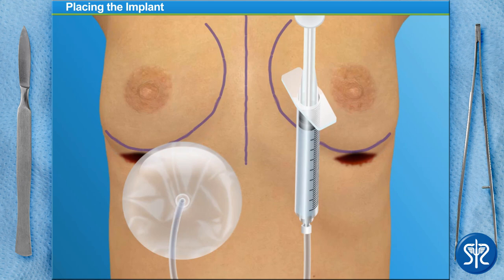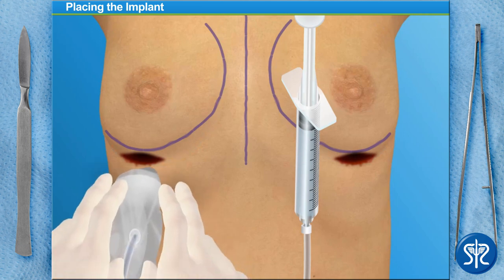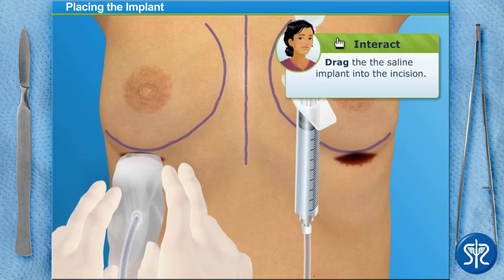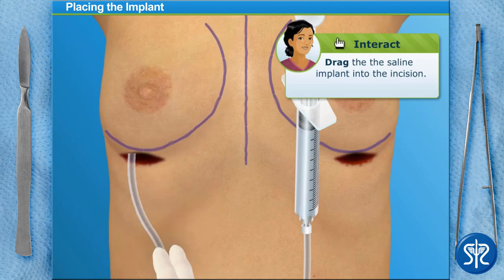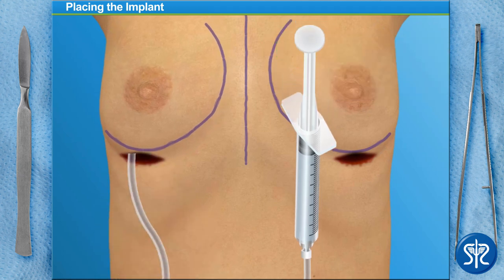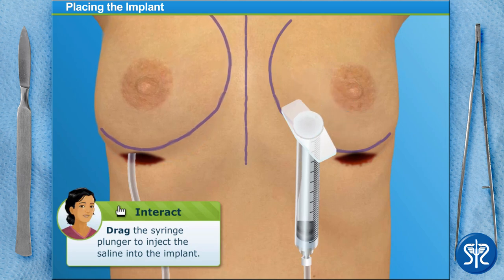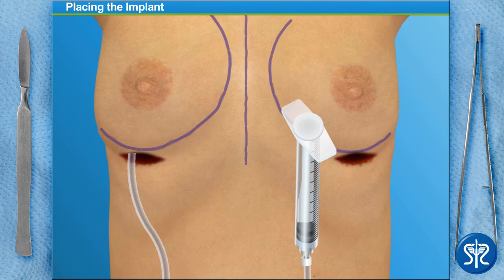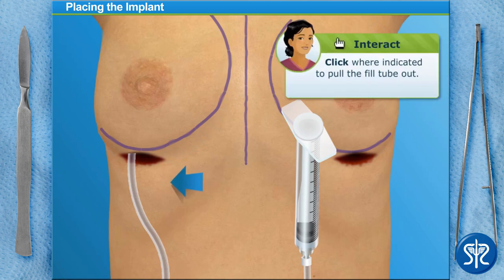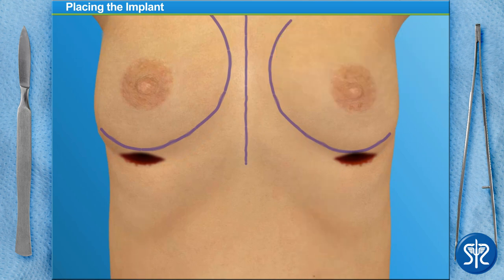Next we'll insert the saline implant. Notice that the implant is mostly empty — this allows us to roll the implant and easily slip it into the pocket we formed under the breast muscle. Can you slide the implant into the incision? Well done! Now we'll inject the rest of the saline. Now we adjust the implant with a finger and then pull the fill tube out. The fill site automatically closes when the tube is removed. Click to give the tube a sharp tug. Let's do the other breast and then we'll check them for evenness.